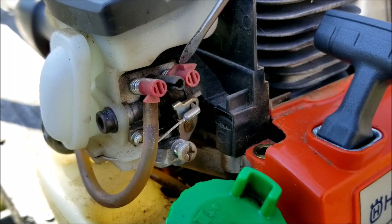Just as a side note, the fuel adjustment screws have these orange plastic caps that hit the roll pin on the carburetor. You'll need to remove these caps in the future if you want to make any major adjustments.